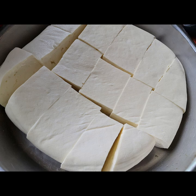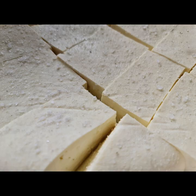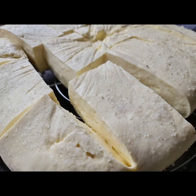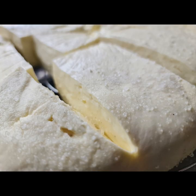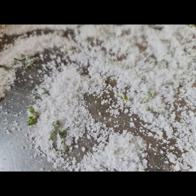Cut it into cubes or whatever shape you want your halloumi to be in — doesn't that look lovely? Sprinkle it liberally with salt, then turn it over and do the same on the other side, and put it onto a sieve or a rack to drip finally. Then cut some nice bits of garden mint, mix it in with some salt, and spread it on top.